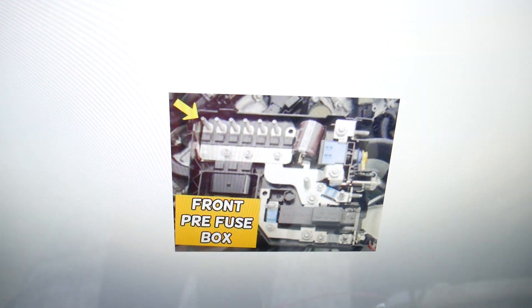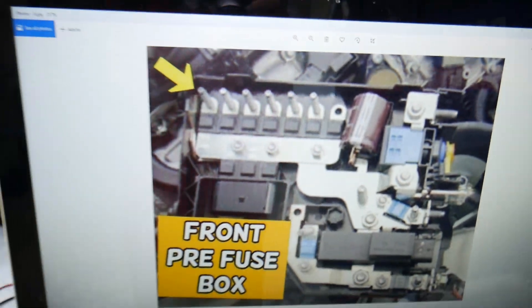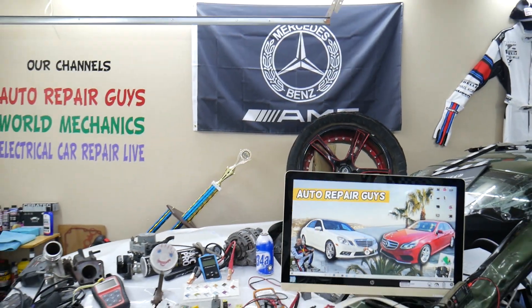The pre-fuse box looks like this. When you open it, you have fuses on the inside. On one side, you count one, two, three, four — it's that fourth fuse right there. That's the one you need to check for the radiator fan. Hopefully this video is helpful. Thank you for watching, see you next time.